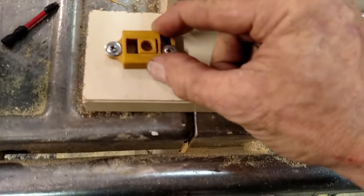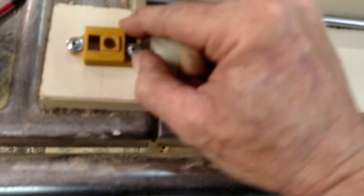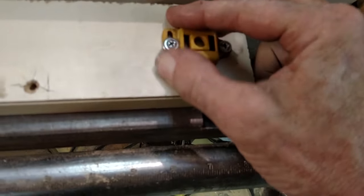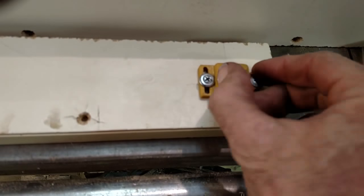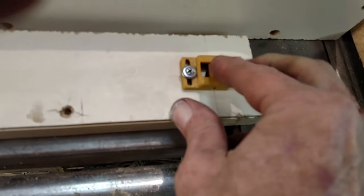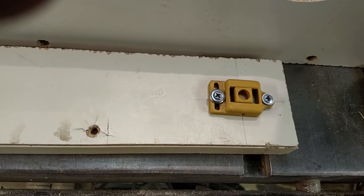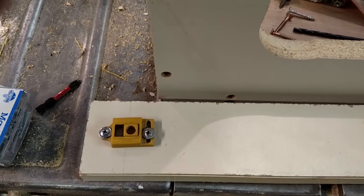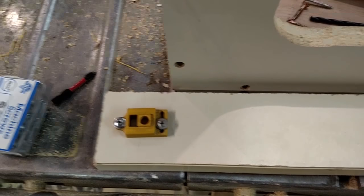So I've made these brackets here that allow a little bit of up and down motion on each of the rods, and also back and forth. And that ought to allow me to square up my y-axis guide rails. We'll see how it turns out. Thank you.